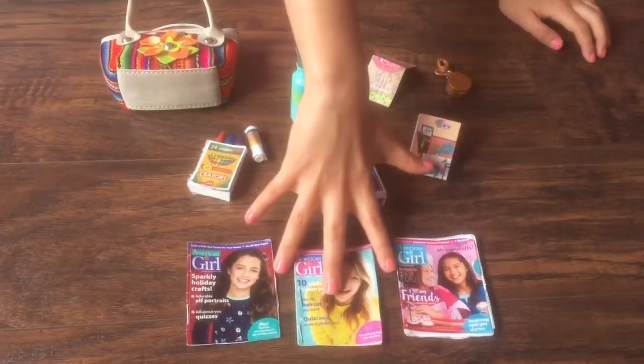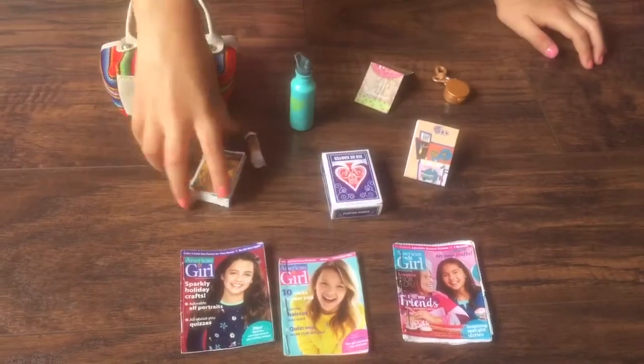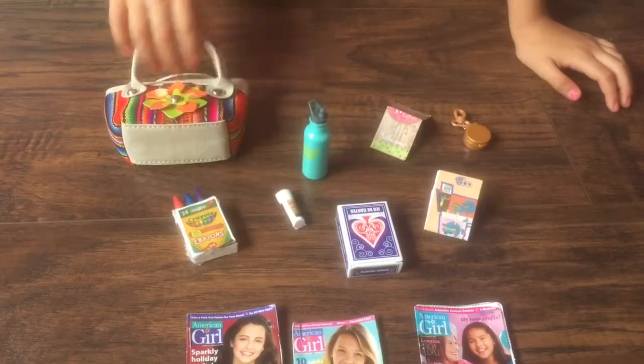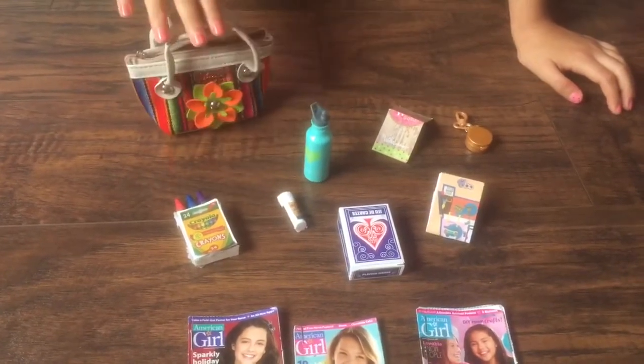These three American Girl magazines that came in the catalog. This box of crayons that I made. This glue stick that I also made. And this is the bag everything's going in.